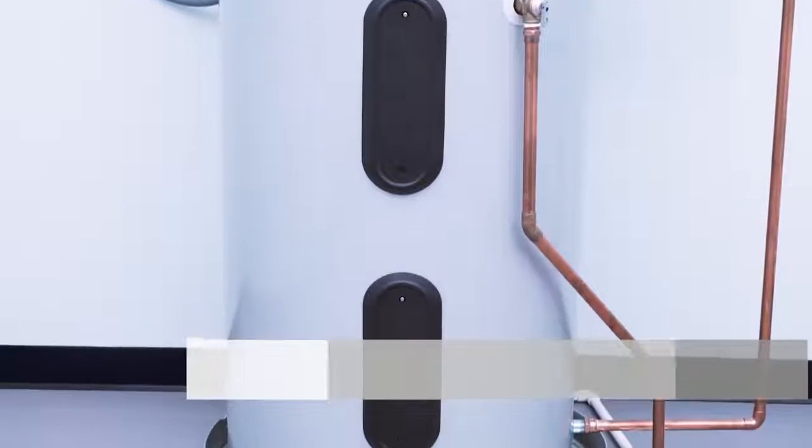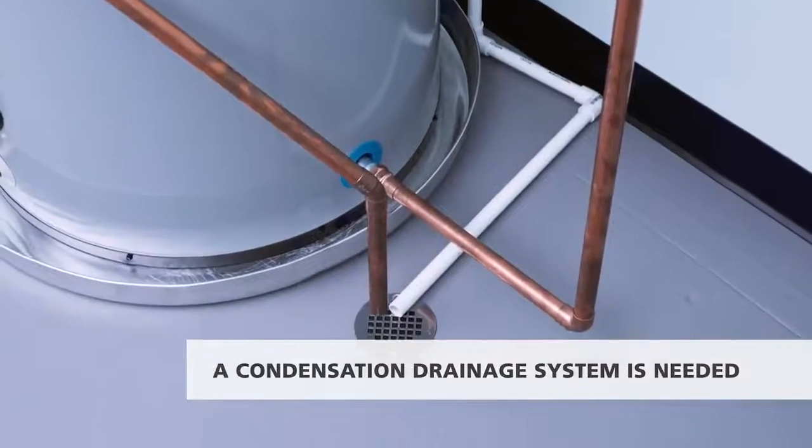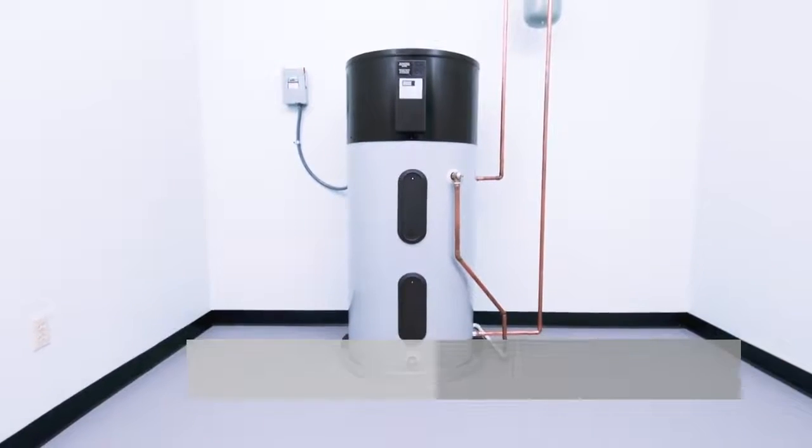Since heat pump water heaters produce condensation, a condensation drainage system is needed. In some cases, a condensation pump is used to remove condensate.